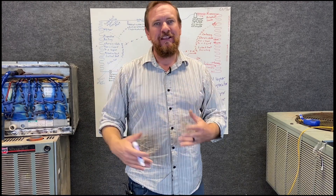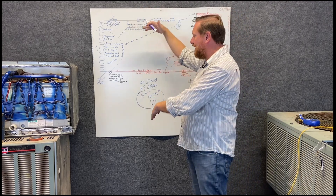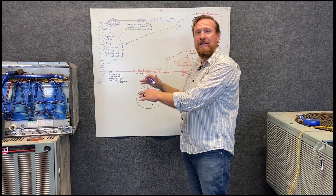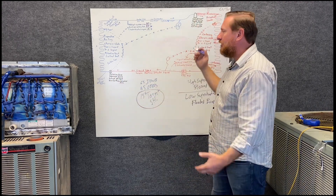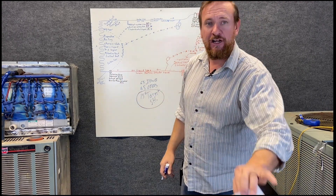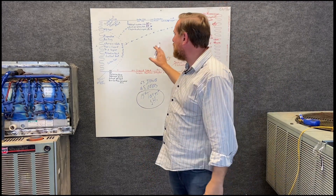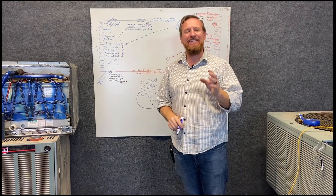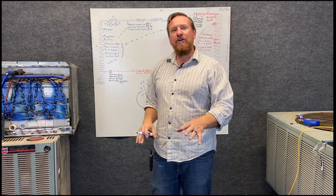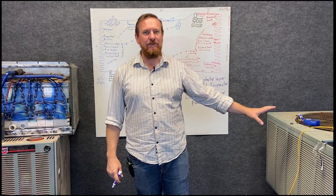So our superheat can be high — high superheated vapor means we're starved. It can be correct — right where we want it to be. Or our superheat can be too low — we're flooding our evaporator coil. Essentially we need two numbers: our target (what we want it to be) and our actual superheat from the formula. That's how we find out what's happening in the evaporator. There's still a lot more to cover — next we'll look at our condensing coil.